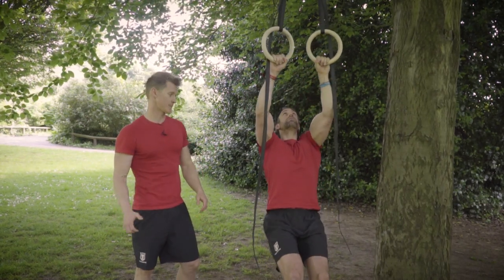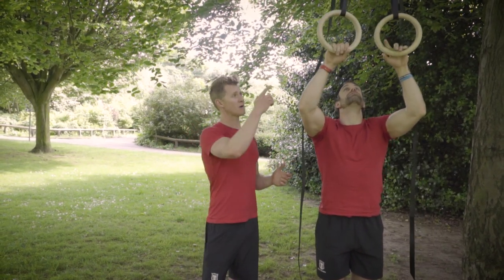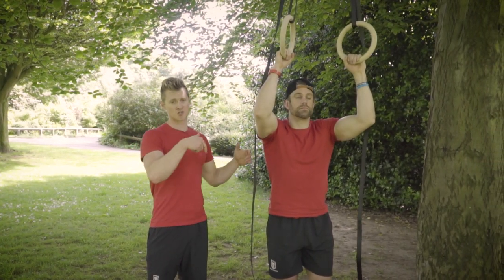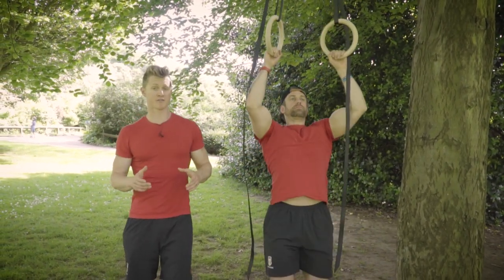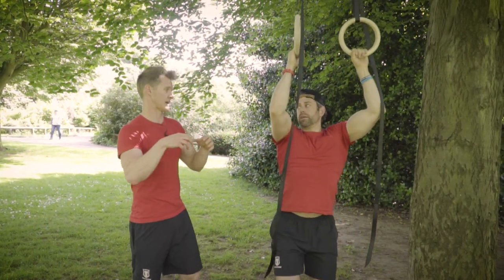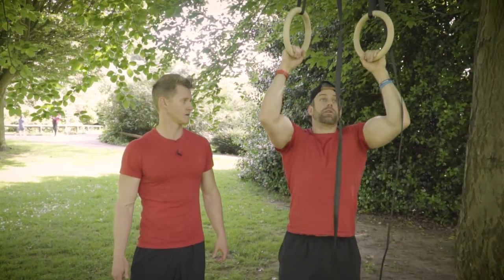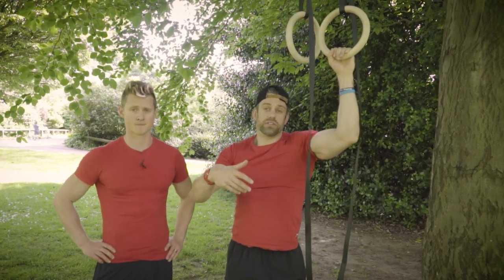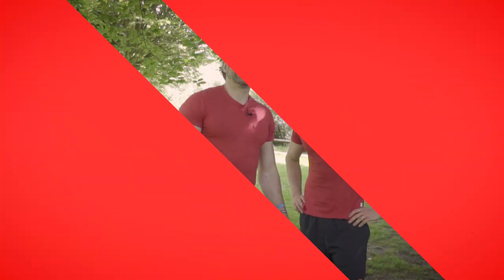If you're still working towards your first pull-up, we've got a video with a load of different ways to build that up. One simple method outdoors without bands: just jump from the bottom position up to the top, catch it, then perform the eccentric partial — slowly lower through, training that deceleration. That builds global strength and helps you work towards the full pulling movement. Really important: maintain tension on the way down, don't free-fall. You could tag eccentrics onto the end of your sets — do six pull-ups then add four eccentrics to make up your ten.